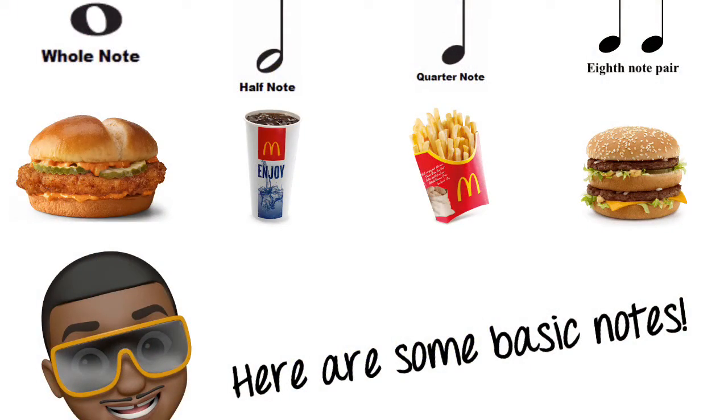Here's a quick look at some of your basic notes as well as the McDonald's food they sound like. If you've been rocking with me for a while, then you should know the note values. Pause the video if you need to look at them a little bit longer.